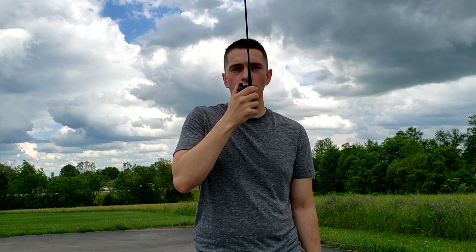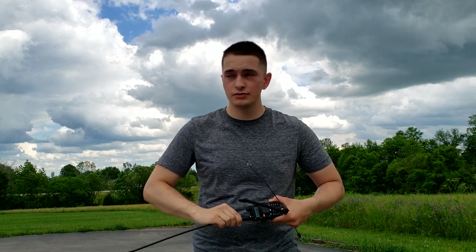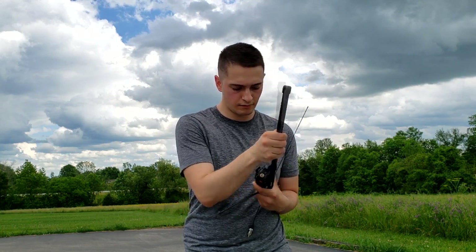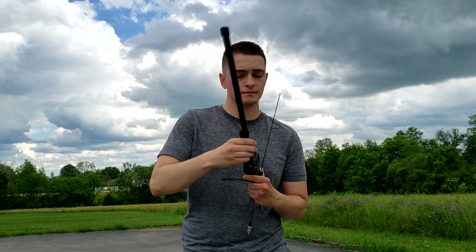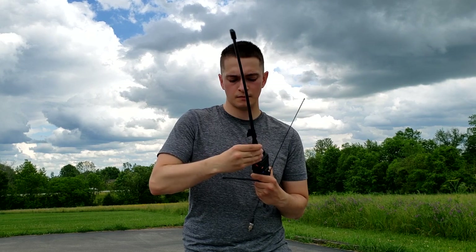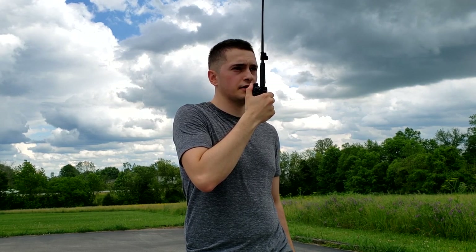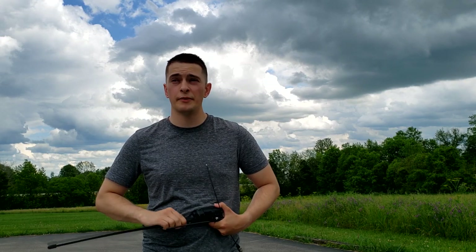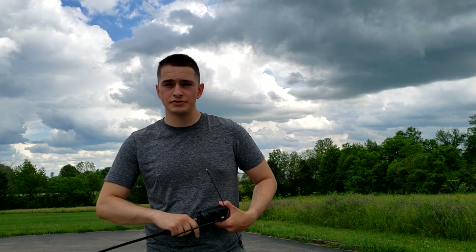This is Kilo November 4 Mike Kilo Bravo testing the Nagoya antenna at 2.5 miles. And last but not least, we'll do the tactical antenna. This is Kilo November 4 Mike Kilo Bravo testing the NERCAT tactical antenna at 2.5 miles. I'm going to call up my fiancée and make sure she's still able to hear me, and if she is, I'll move on and we'll try maybe 3 or 4 miles.